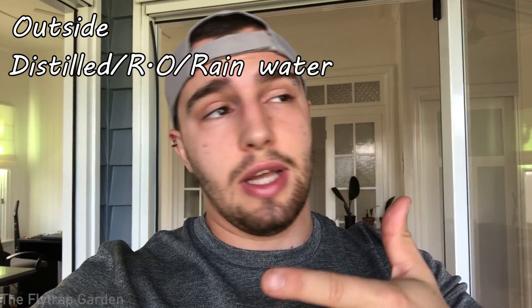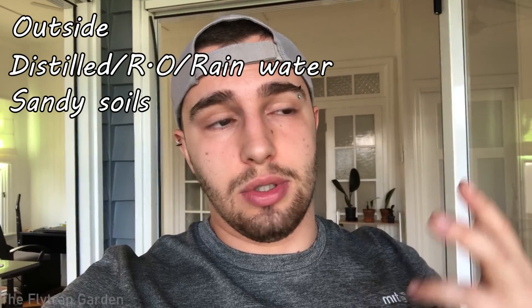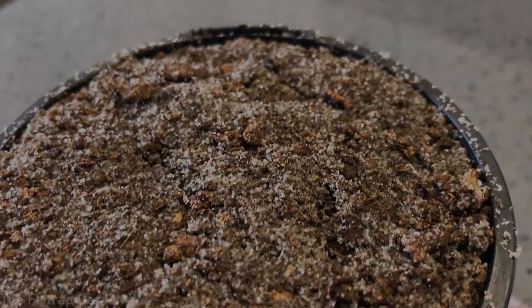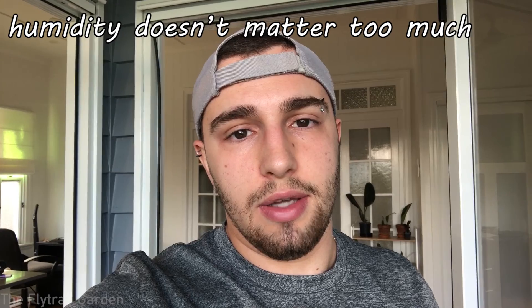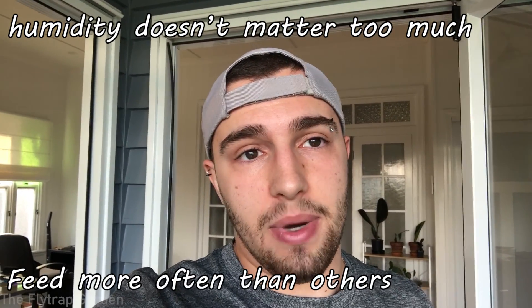Before we sow these guys up, here are the basic requirements. They need lots of sun — outside in full sunlight. They need to be sitting in distilled water or rainwater, just like all carnivorous plants. They need sandy soils — peat and sand — I'm using our secret recipe from one of our old videos. Humidity, like most carnivorous plants, they don't really care about. And you need to feed these guys a lot because they are annuals if you want them to do well.